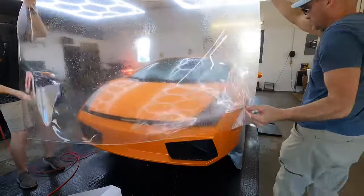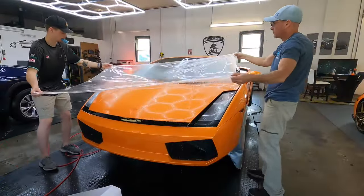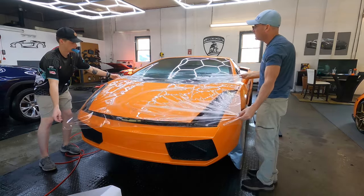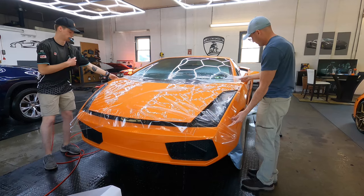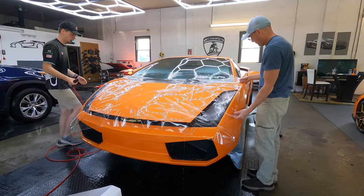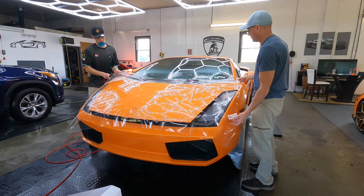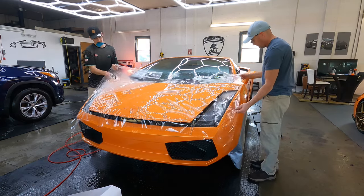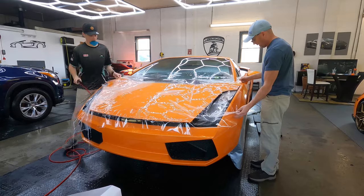We pull the cap sheet off of the film, which exposes the adhesive layer. We'll spray it down and spray the hood down as well so we can get the sheet on top of the hood and adjust it without the adhesive grabbing onto the hood.